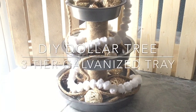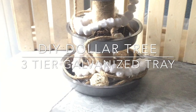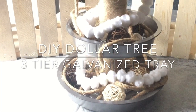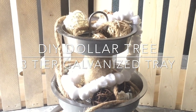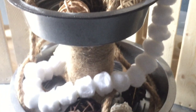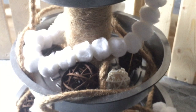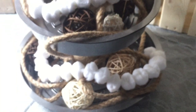Hey guys, welcome back. I am so excited to share today's video with you. Today I'm going to be showing you how I created this beautiful rustic galvanized three-tiered tray using all items from the Dollar Tree. I've been wanting one of these trays for so long, but the price tag on them is pretty steep — you're looking at around $100 and up. I am thrilled with how mine turned out. It is exactly what I wanted for the new decor theme we're doing throughout our house of rustic glam modern farmhouse. So without anything further, let's begin this DIY.